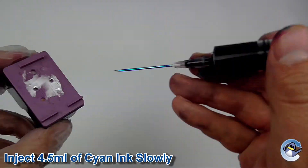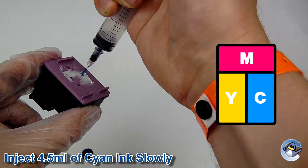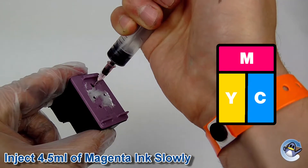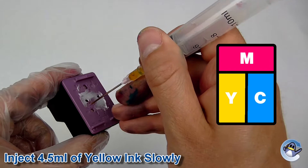Now fill a syringe with cyan ink and inject it slowly into the hole for the relevant chamber. Repeat this process for the magenta ink and finally repeat for the yellow ink.